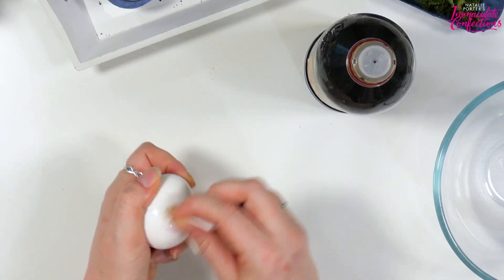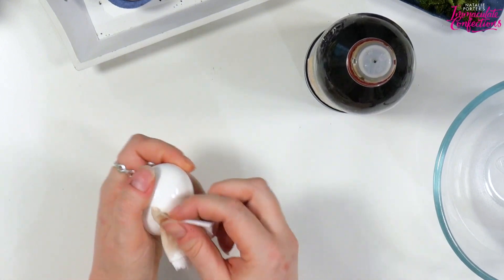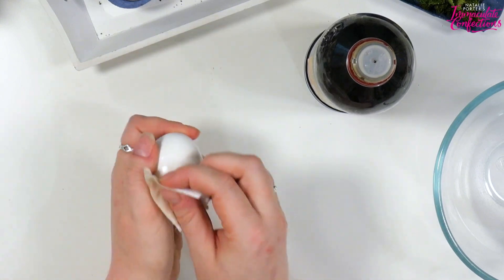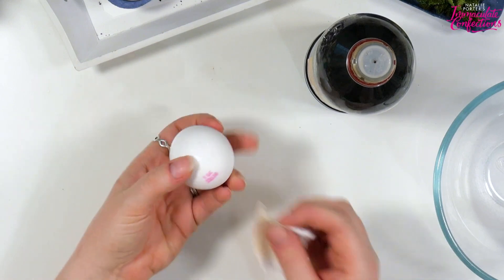A top tip I learned the hard way: it is much easier to clean your eggs while they're still solid and you can actually hold on to them without crushing them - when they're still full of egg. You can see it comes off like a dream.